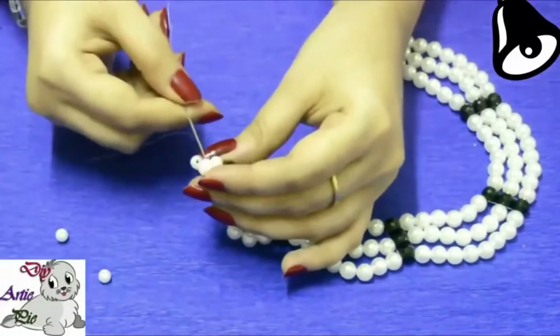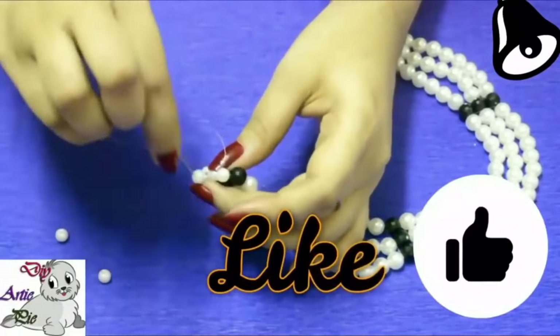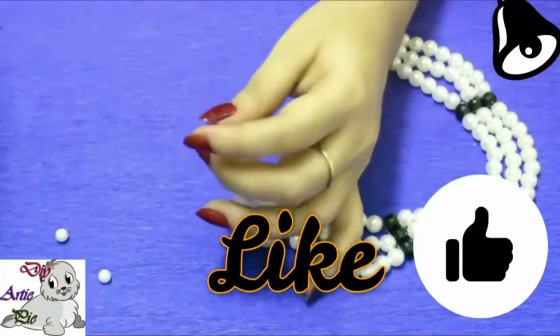Now we will complete the triangle on this side of the necklace using 6 mm off-white pearls.